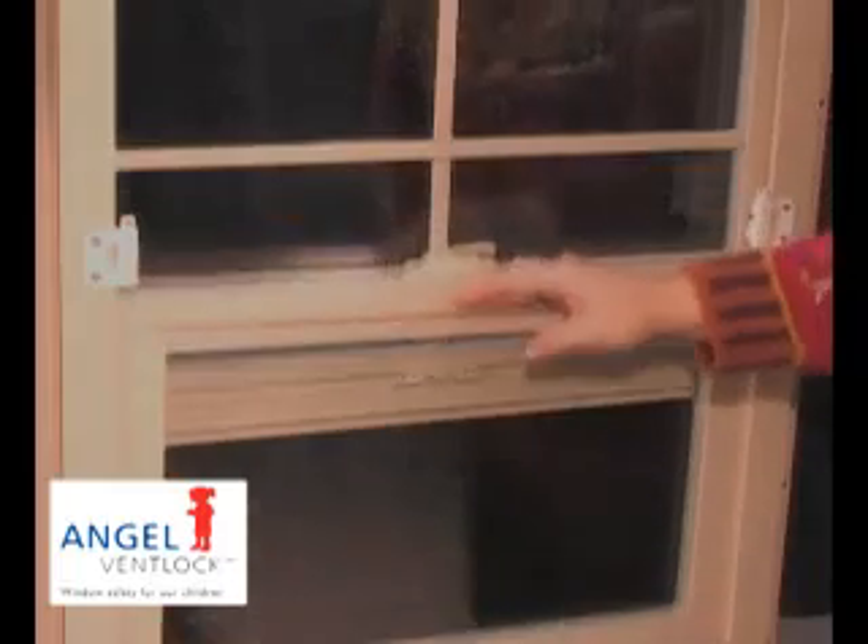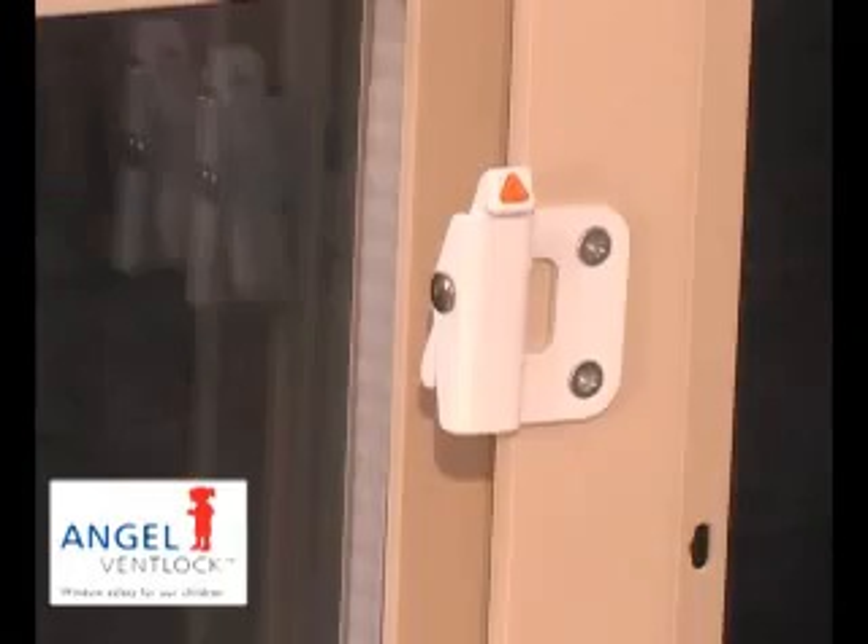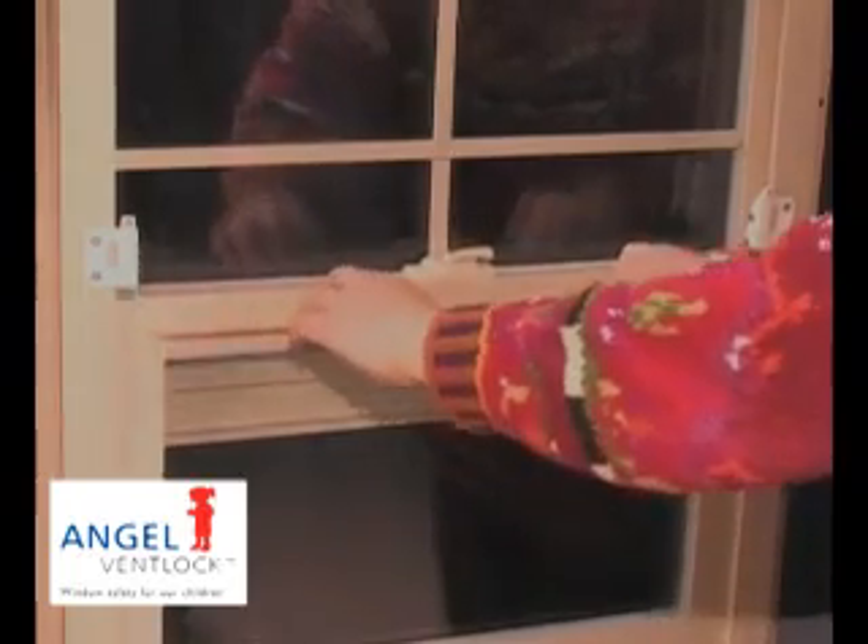When the bottom sash has been closed, the two devices automatically reset, preventing opening to more than four inches as required by the standard. Let's see the entire operation again.